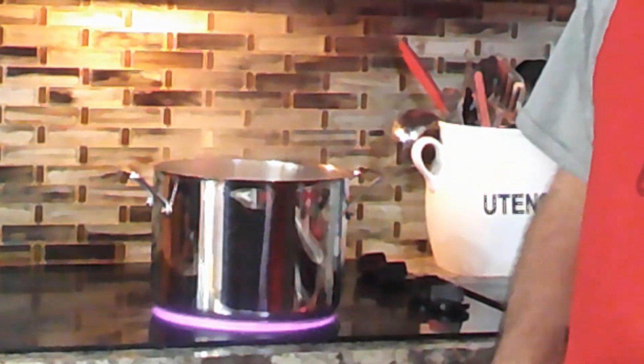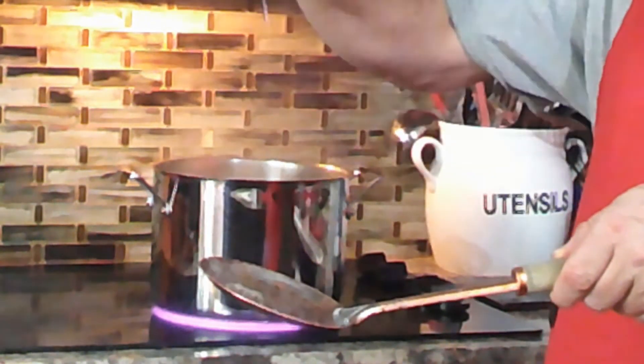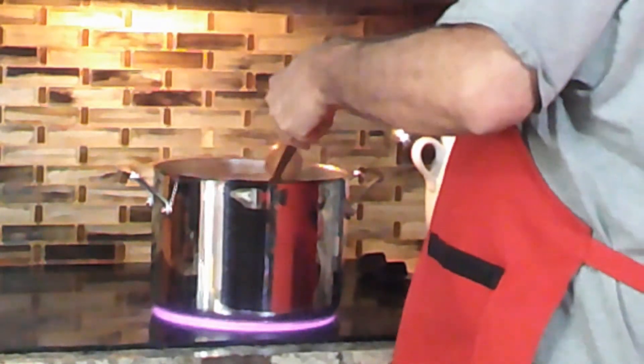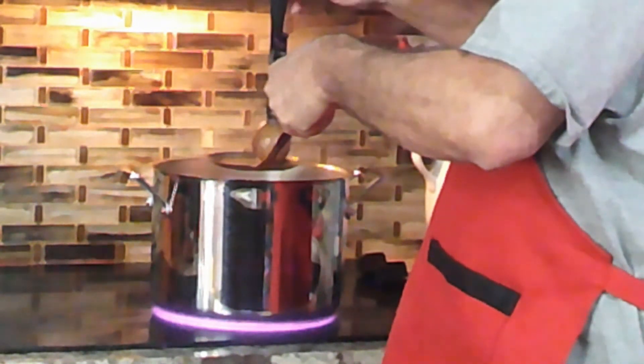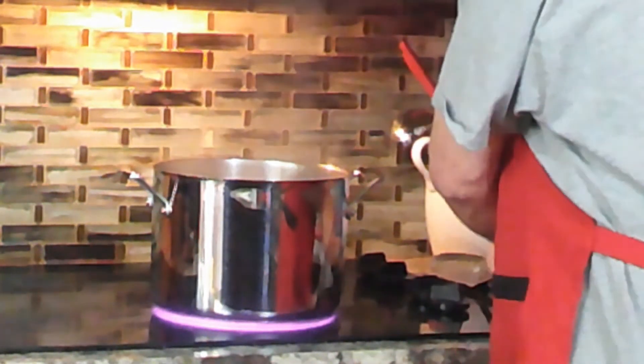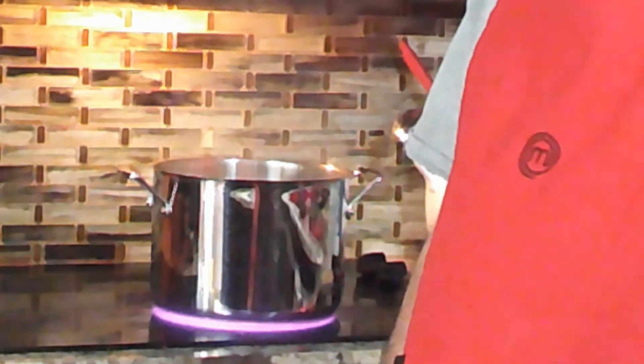The potatoes have been boiling a while and we're fixing to test them to see if they're done. I'm simply going to try to stick a knife in one and see if it goes in easy. It slides right in there. If the potato is raw or not fully cooked, the knife will feel the drag. But when you feel it real smooth, it's ready.